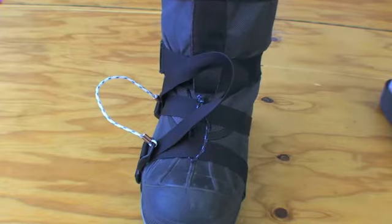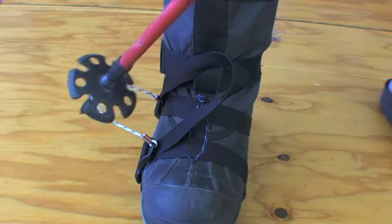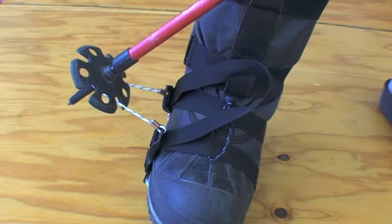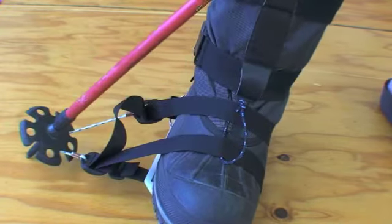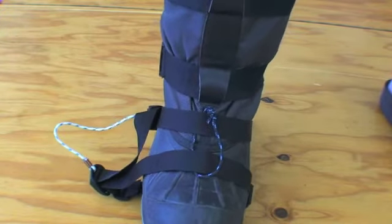Releasing from your flexi bindings is easy. Place the tip of your ski pole in the release cord, rock your ankle slightly inward and push down with equal pressure on both buckles. Or of course you can also use your hand to release. Have fun!